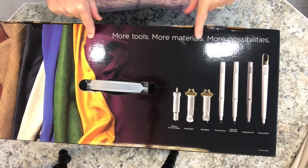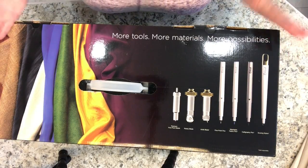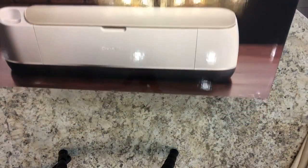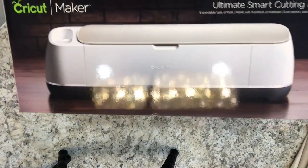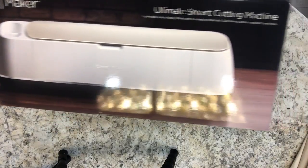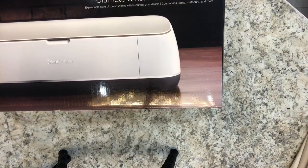I got the new — well, it's not that new anymore, but for me it's new — the Cricut Maker, the latest machine that Cricut makes. This is what it looks like in the box. See, Cricut Maker. And they refer to it as the ultimate smart cutting machine.